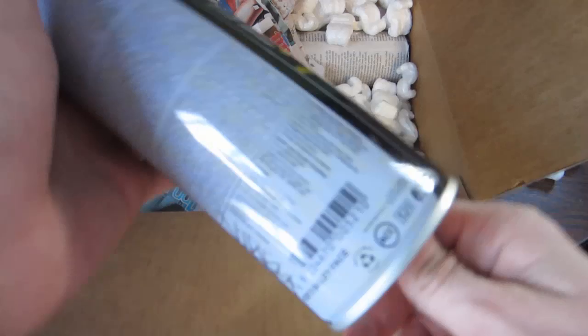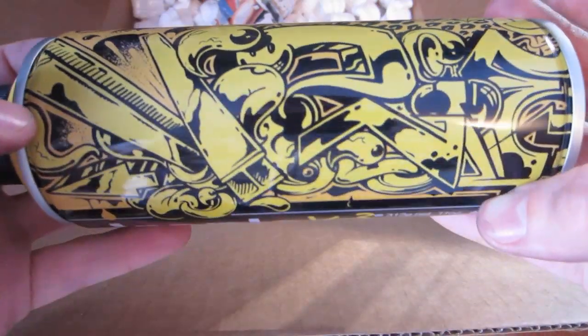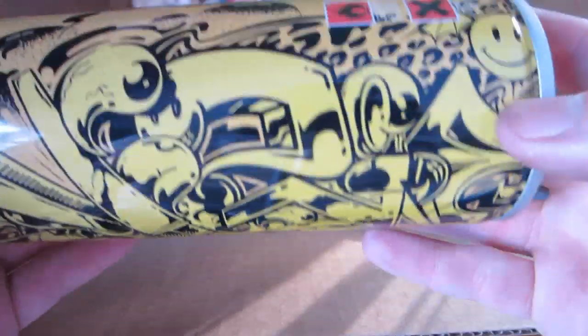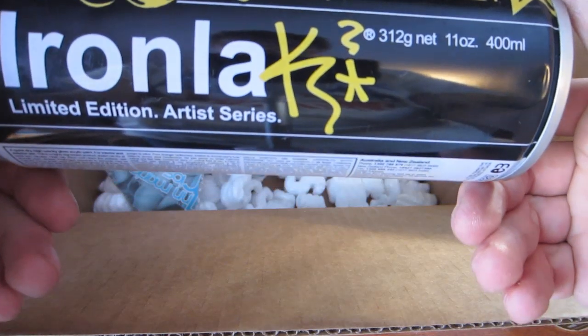Next up we've got the Visey Smile Face. Nice yellow — really sick can color, kind of like a golden yellow I want to say. Little smiley face up there. And then his K — real simple but I like that.